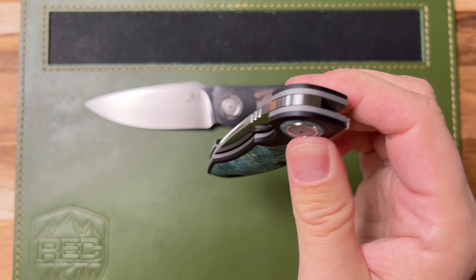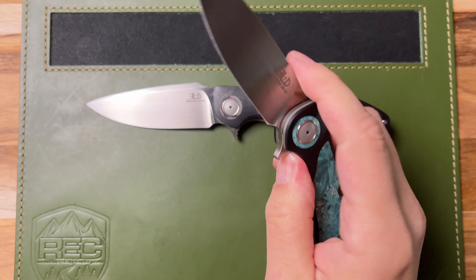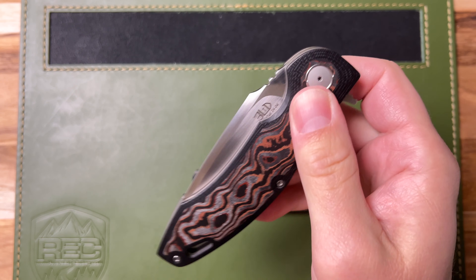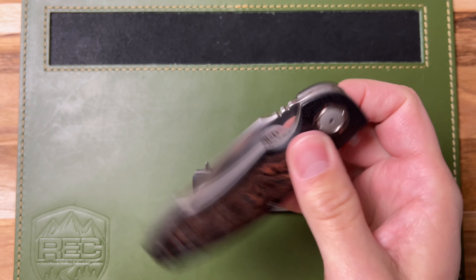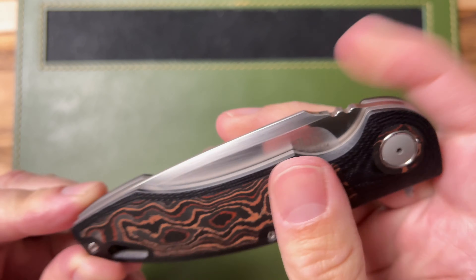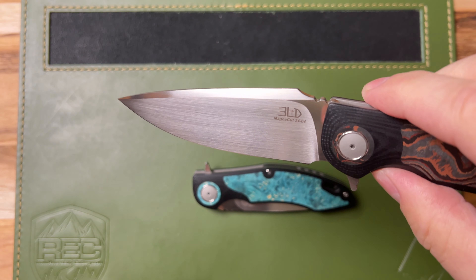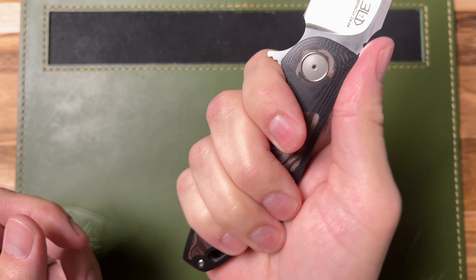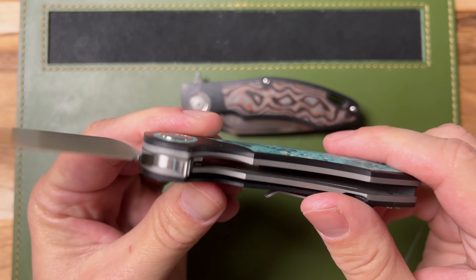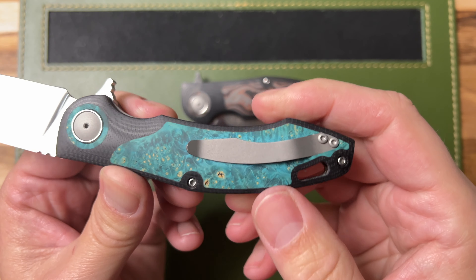It is absolutely drop-shut. Even the smaller blade - there's not much effort to make that thing fall into place. The larger blade is even more of a beast. The action is super smooth. Let's look at some of the design here - the jimping on the spine there, as well as on this version. You've got that nice harpoon-style swedge going on up there. The ergonomics are fantastic. Similar design on the small one with the jimping right there, and the very well-designed comfortable ergonomics.